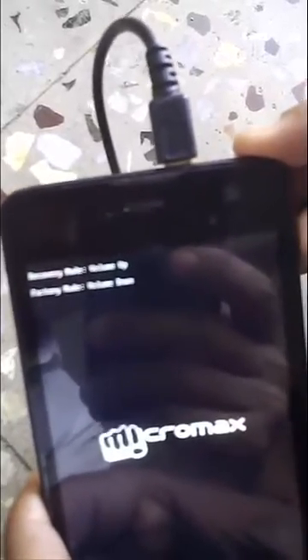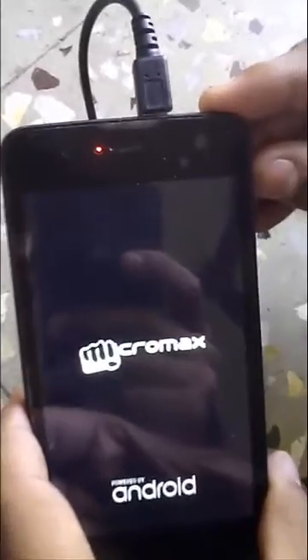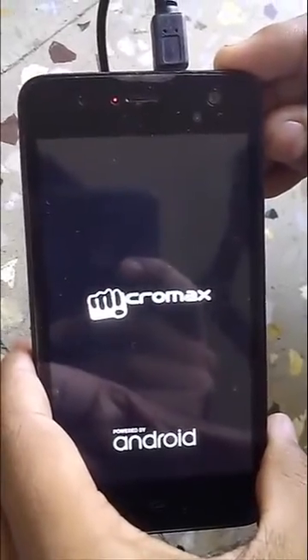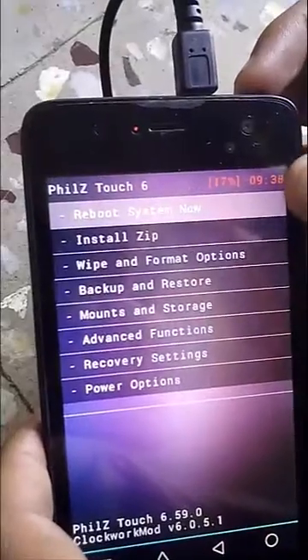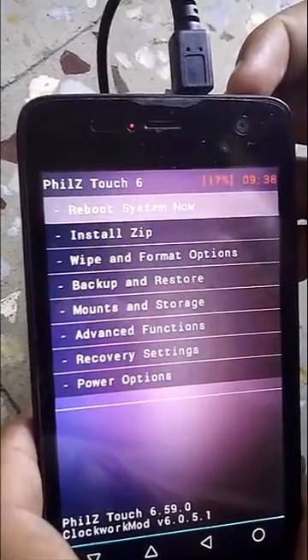We will enter recovery mode. For entering recovery mode I will press the volume up button. Yes, and now we are having the option to reboot system.